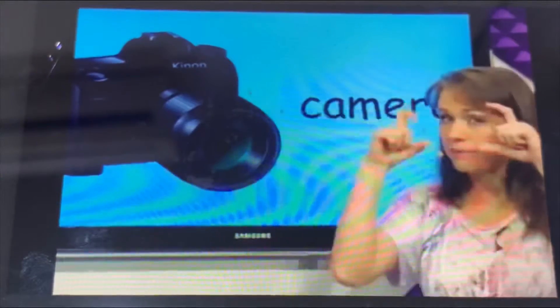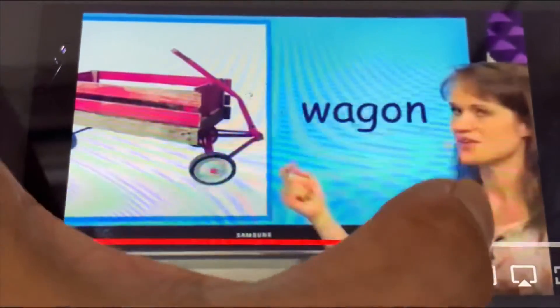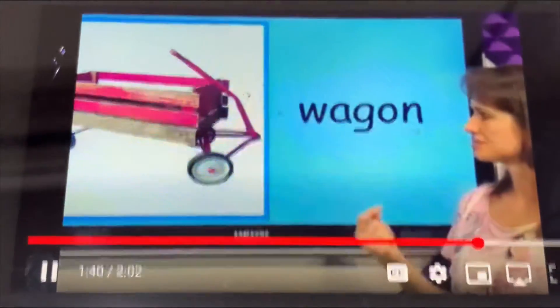What is this? This is the camera. The camera is black. We can take pictures with the camera.